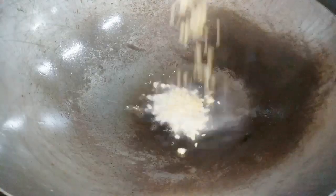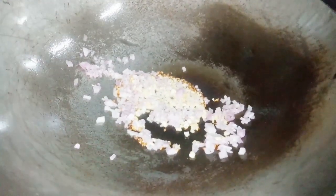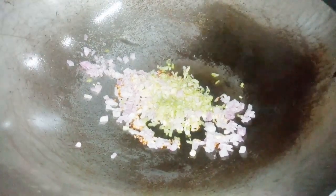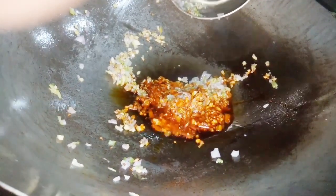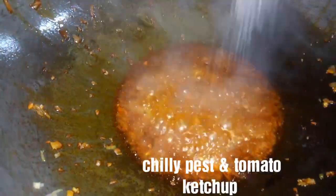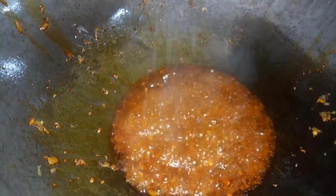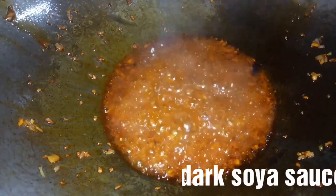Now I am going to make a sauce. Oil, garlic, half a tablespoon of ginger. One whole chili paste, salt, white pepper, sugar, black soy sauce.